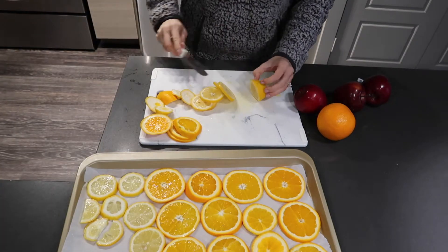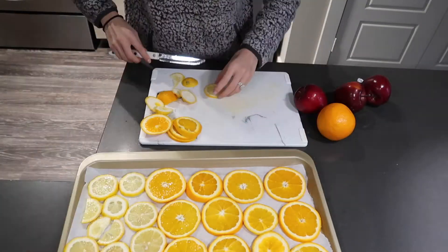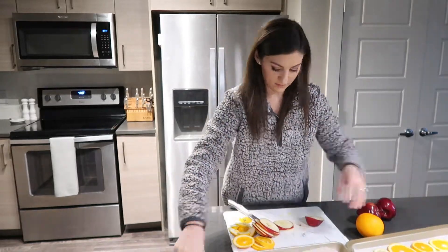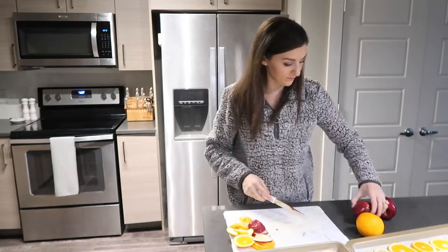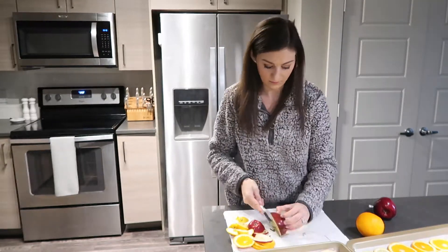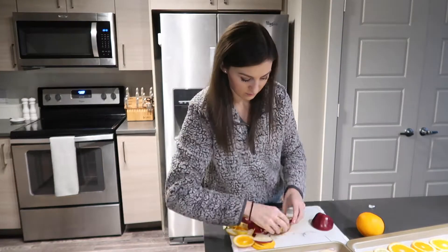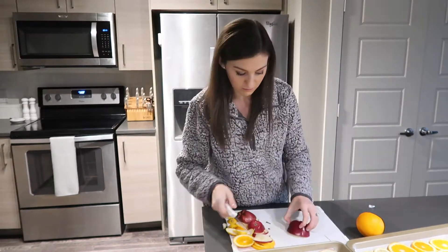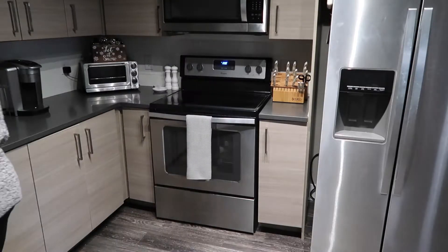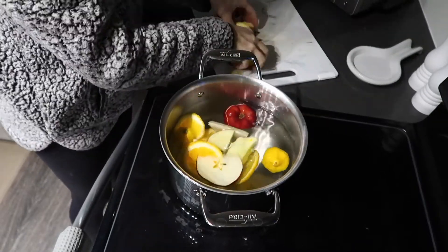I'm starting by slicing up some apples, oranges, and lemon slices as thin as I can. I actually just got a mandolin after recording this video, so if you have a deli slicer or a mandolin that would be much easier than a knife, but a knife works just fine as well. I'm going to set the oven to 150 and stick those slices in there for at least six hours — halfway through you'll want to flip them, and just watch them as they dry out.